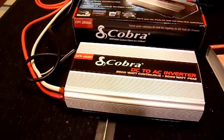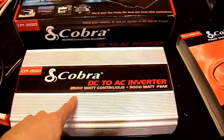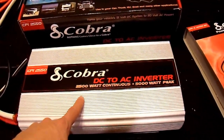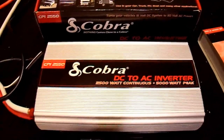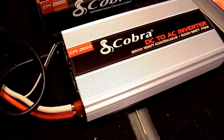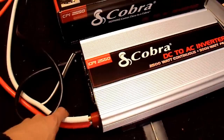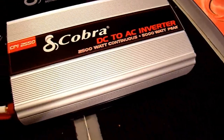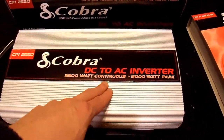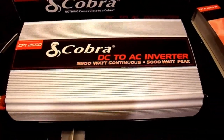Looking at the output capacity — it's rated for 2500 watts continuous and 5000 peak. I was not able to obtain 2500 continuous, but I'm not going to blame the inverter itself; that's more a limitation of the laws of physics. It is a 12-volt inverter and it's just about impossible to get enough current to it. With dual 4-gauge power cables I was only able to achieve about 2000 watts. I wouldn't expect it to run 2500 continuously as rated.